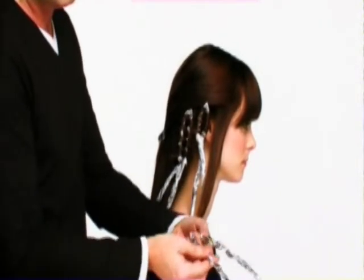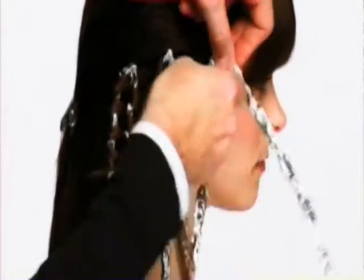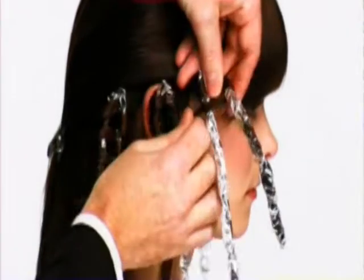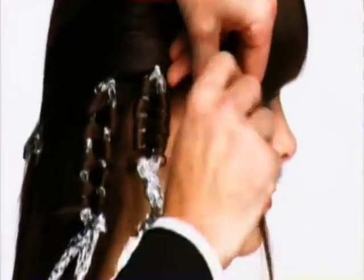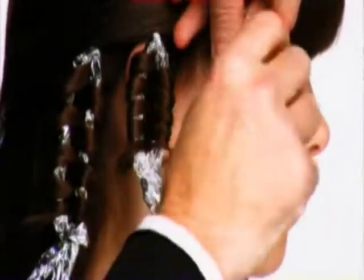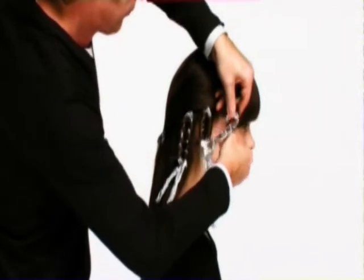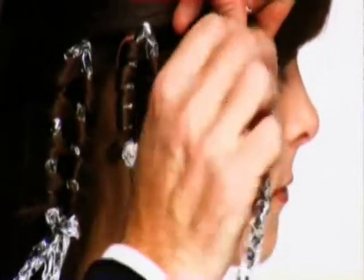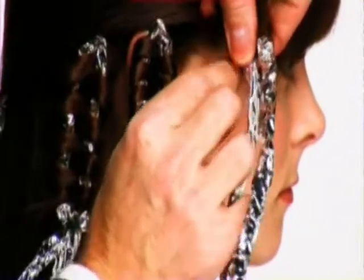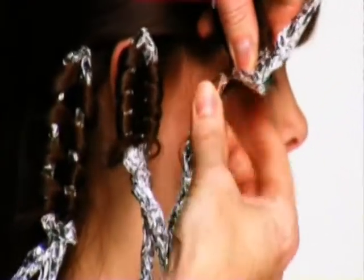Now take the tin foil, fold it in half, pick up a section of hair and start wrapping it around the foil in a figure of eight. Continue working down, making sure all strands of hair are wrapped around. When you get to the end, fold the tin foil to secure the hair in place.